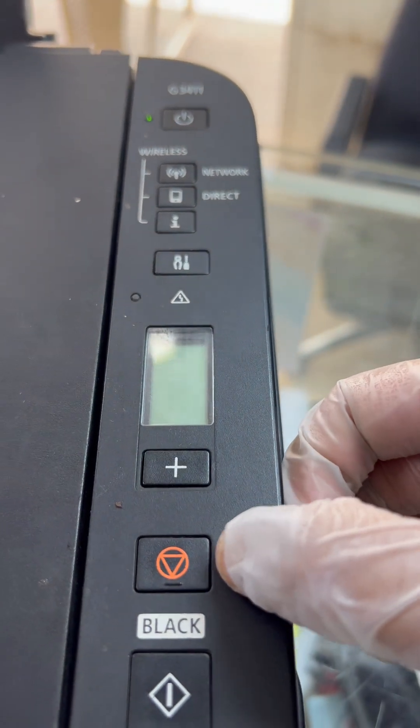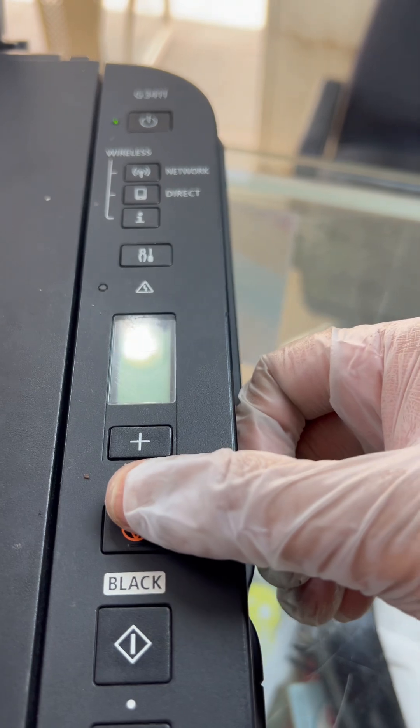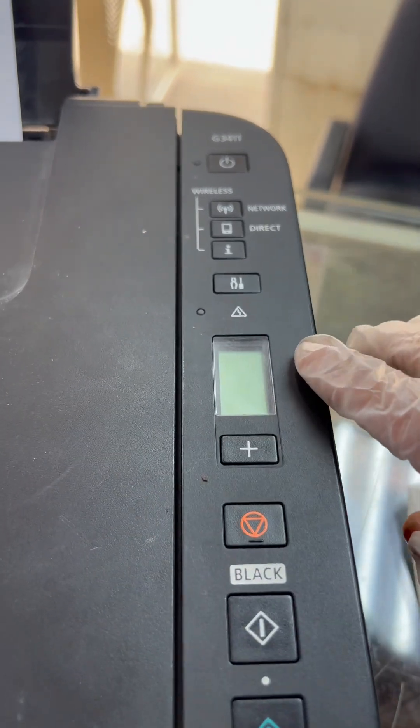Now the last step: press the cancel button five times and then the power button one time. One, two, three, four, five, then the power button. This completes the operation to reset the error code.